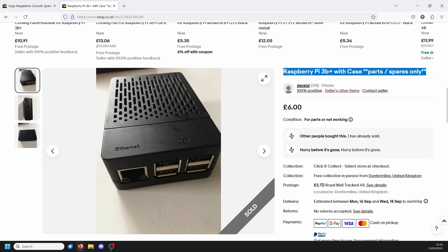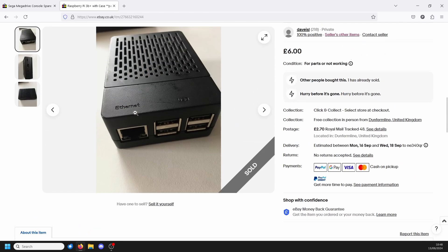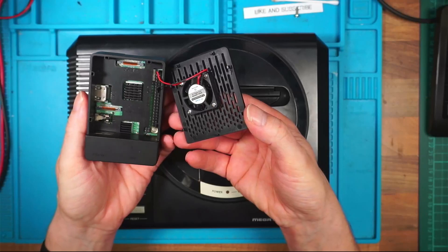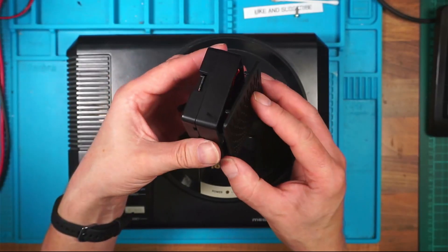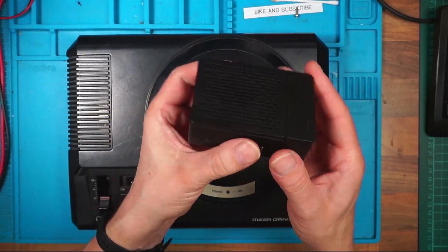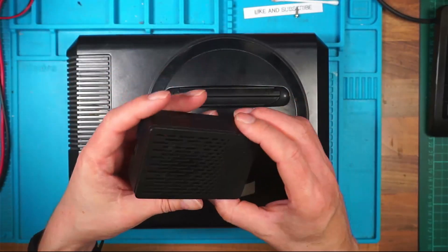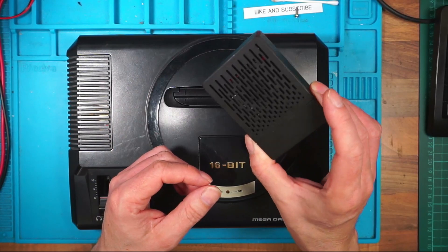It was £6 plus £2.70 postage. The seller didn't say what was wrong with it but it came with a GeekPi case with cooling fan and heatsink. I thought that would be a nice little project for £8.70 to see if I can get that working. All I did was put in a new SD card with the operating system on and it booted up fine. The seller either had a faulty SD card or his power supply hasn't got enough amps to boot it up. So £8.70 and that's a nice working Raspberry Pi 3B Plus.